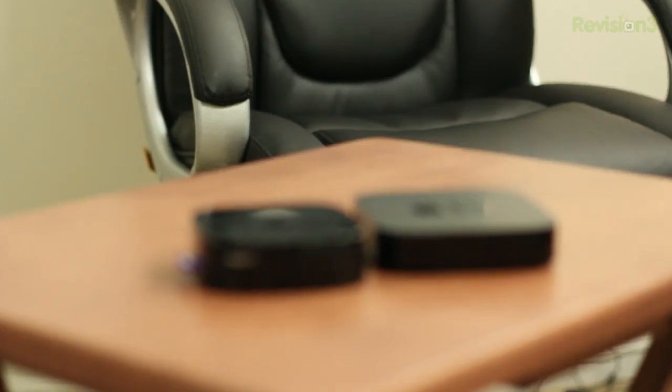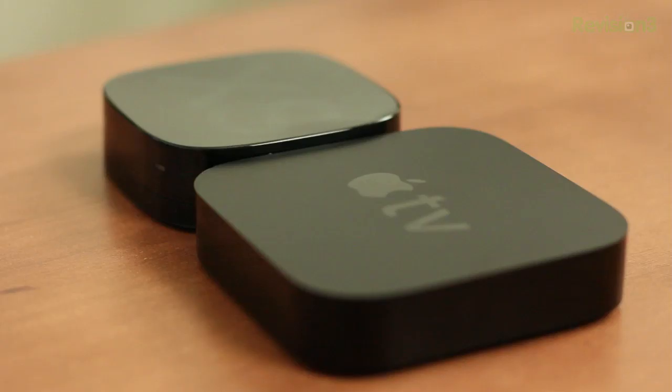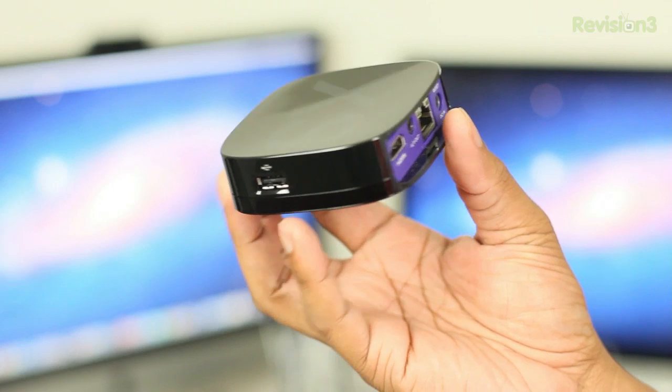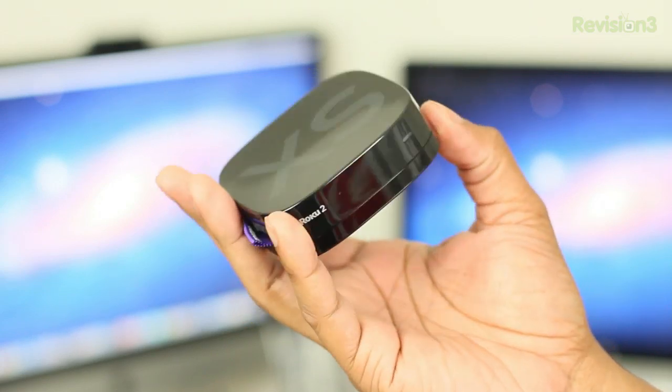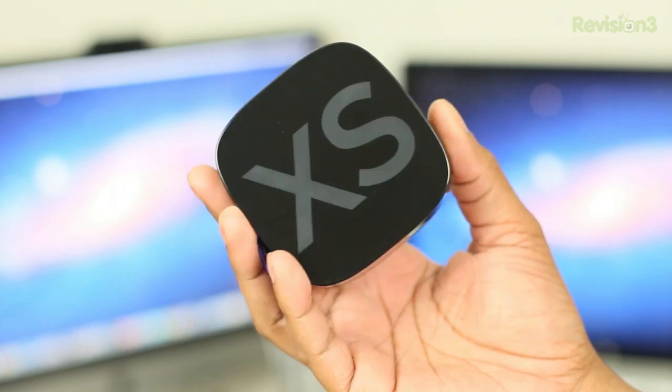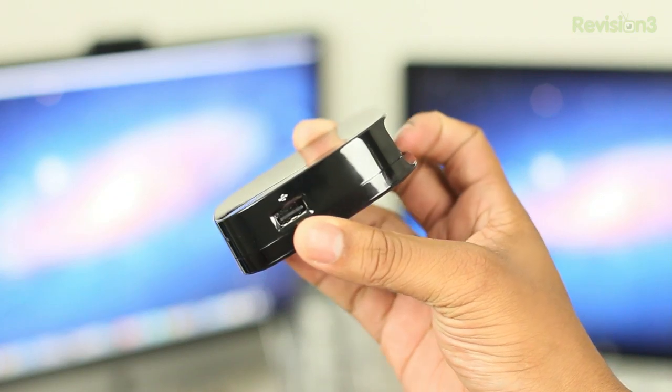I'm going to first take a look at the design and the hardware. Just to show you how small this thing is, I'm going to compare it to the Apple TV, which is a really small device. I would say the Roku 2 is a little bit thicker than the Apple TV, but as far as length and width-wise, it does take the cake as far as being the smallest in this category. As far as weight, it is extremely light — almost a little bit too light, giving it a cheap feeling, but it is lighter than most products in this category.